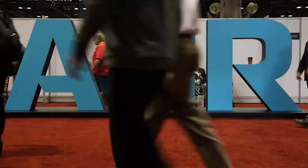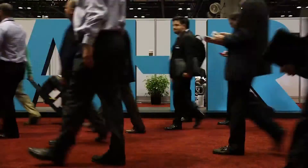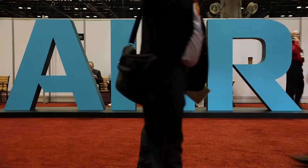Hi, my name is Ray Pierce. I'm the Package Boiler National Sales Manager here at Hurst Boiler Company. We're here at the 2016 AHR convention in beautiful Orlando, Florida, and we're glad to be here exhibiting all the great Hurst Boiler products that we have.